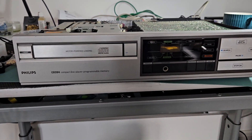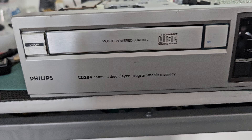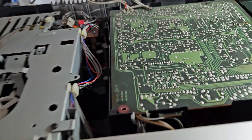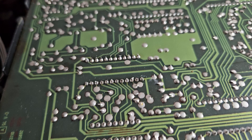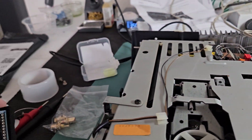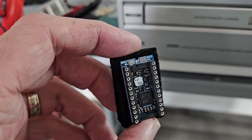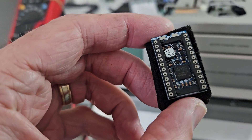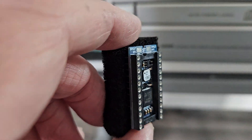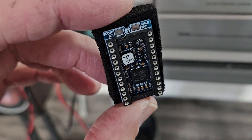In for modification today is this Philips CD 204. A customer brought this in and wants me to remove the filter chip and in its place put this board from Sound Traces — a company that makes these boards which do certain things.